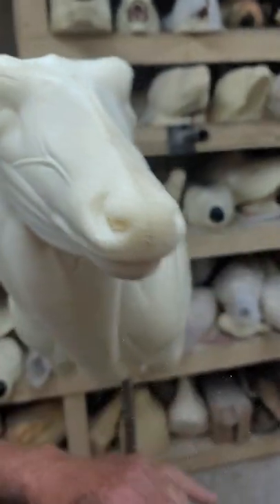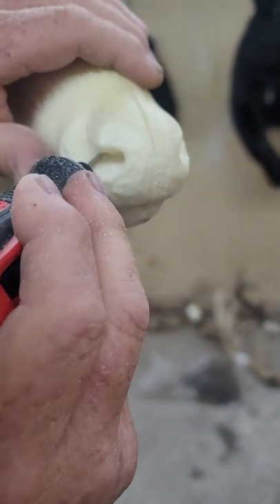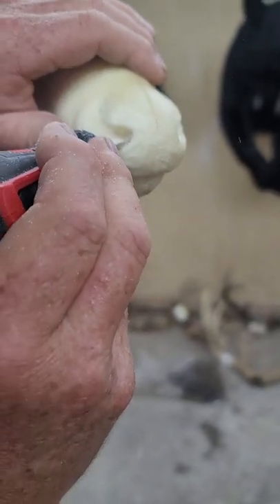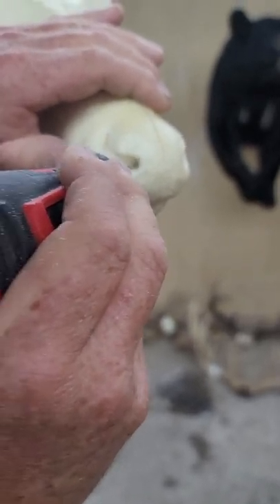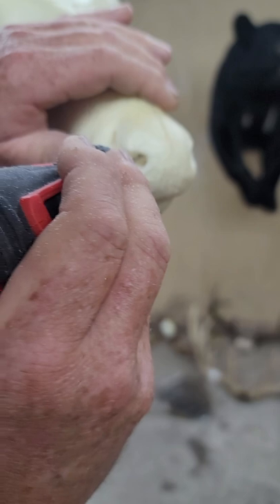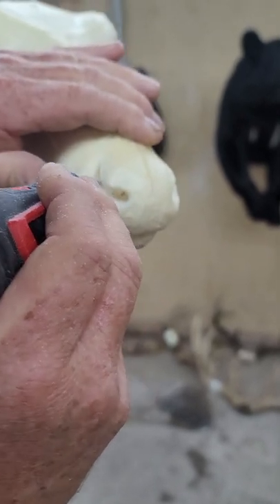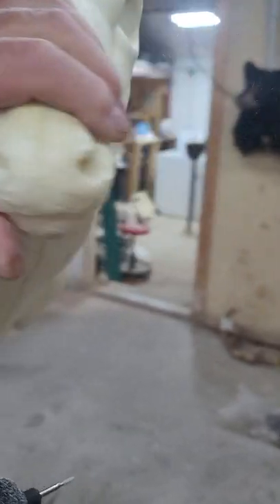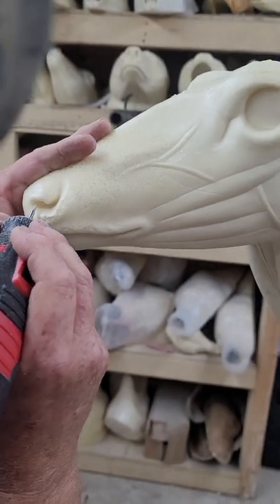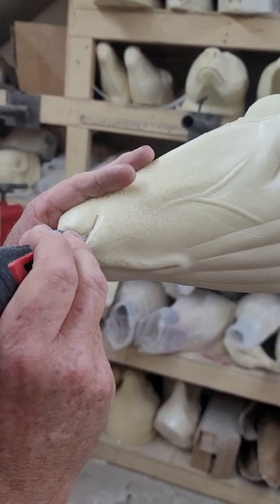I don't believe in replacing noses for commercial work. In our shop, we're a $650 gearhead shop. We can all debate prices all we want — I get it. But I was a businessman way before I was a taxidermist. We can make money at $650, $675 I think this year.